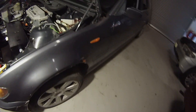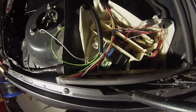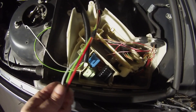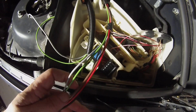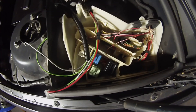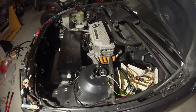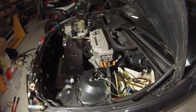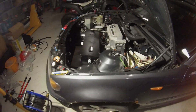The cables come back into the e-box, where the original DME would have lived for the internal combustion engine. We've got ground, switched live, permanent live, CAN high, and CAN low. In here we'll be putting our controller, which will hopefully send the necessary CAN messages to the inverter from a throttle signal and brake signal.